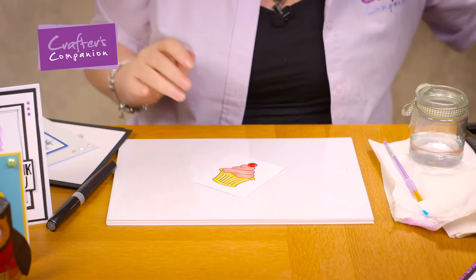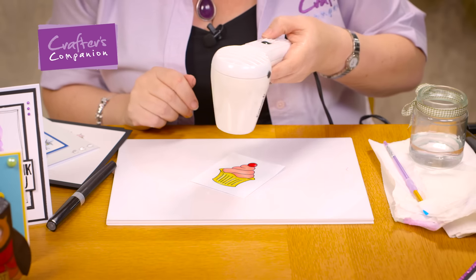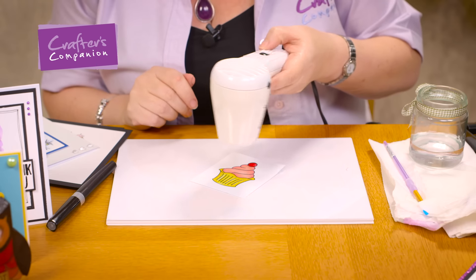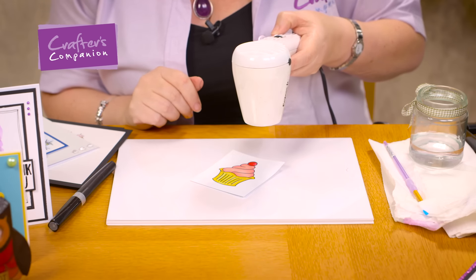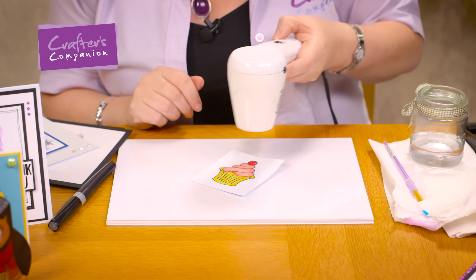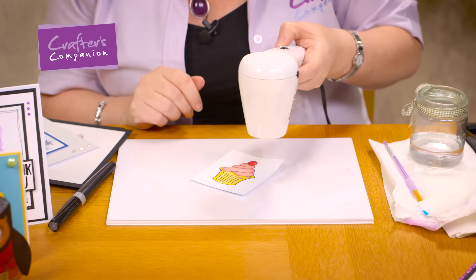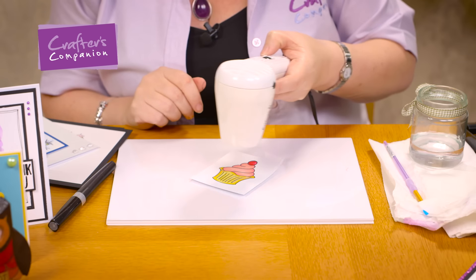So I've coloured that in and I'm just going to force it dry before I pick it up and show you. Remember, wet Spectrum Sparkle ink does not look as shimmery as when it's dry, so always dry it to see the final result. Never be tempted to keep adding more and more when it's wet — just stop, dry it, and see if you're happy.